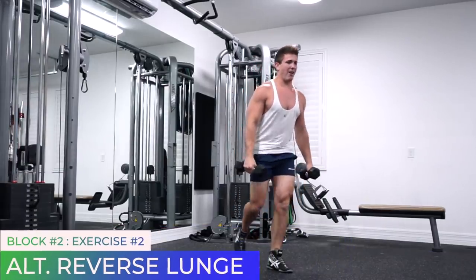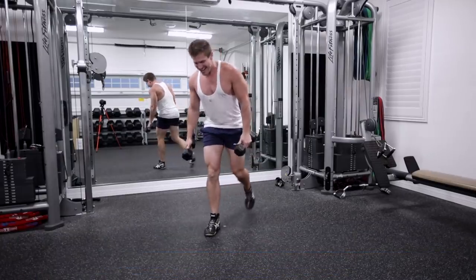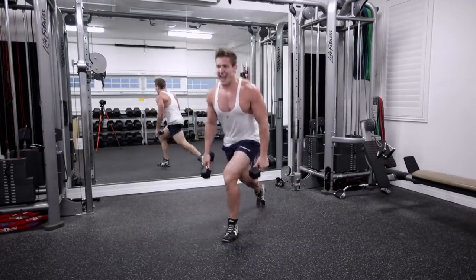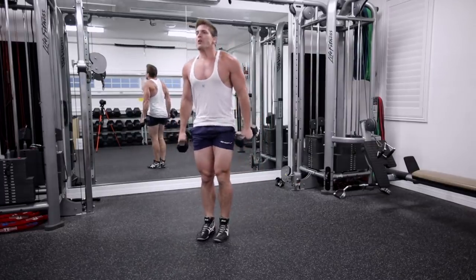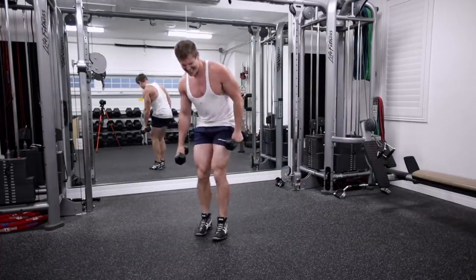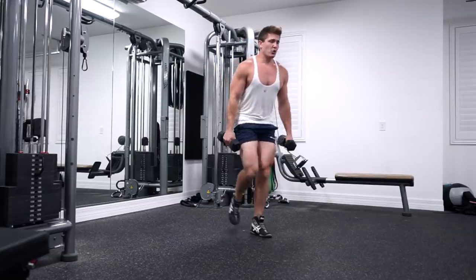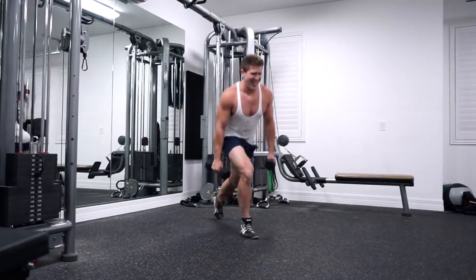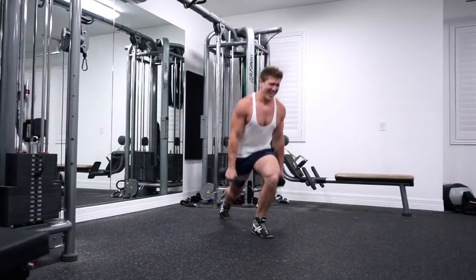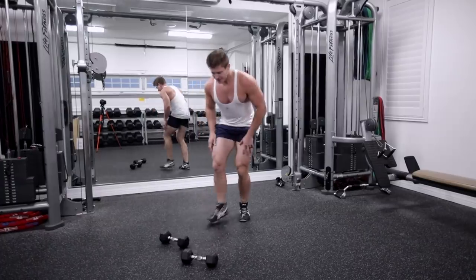Alternating lunge, here we go. My legs are so, so shaky right now — I can barely lunge. This is like insane endurance, guys, but I refuse to let go of my dumbbells as much as it hurts. Keep moving. 20 seconds. Nice steady pace. 15 seconds. Come on guys.